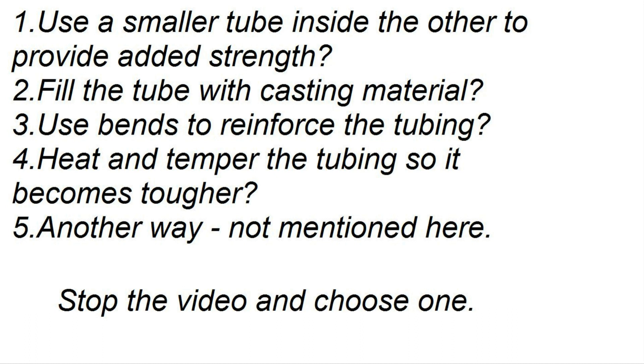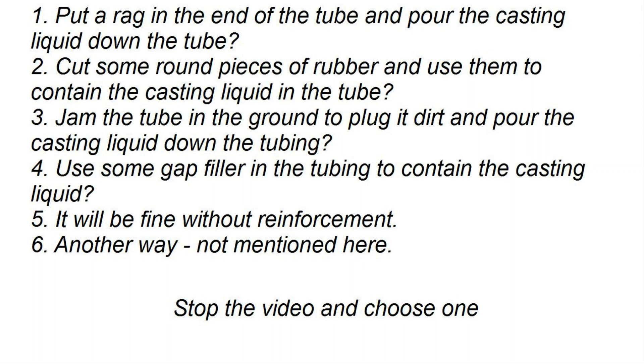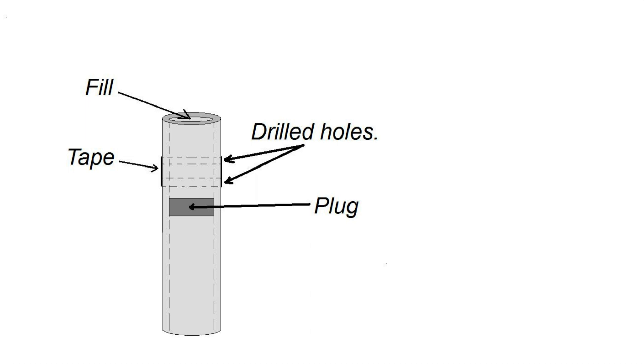But how do you contain the casting material in the tube and prevent it from moving or leaking? Options include: put a rag in the end of the tube and pour the casting liquid down; cut round pieces of rubber to contain it; jam the tube in the ground to plug it with dirt and pour the liquid down; use gap filler to contain it; or some other way not mentioned.